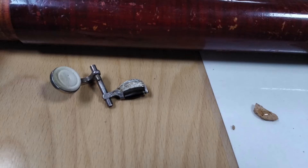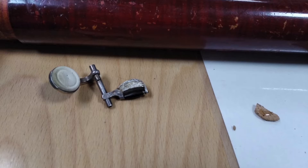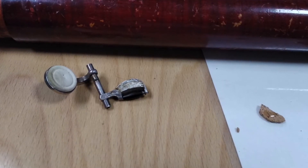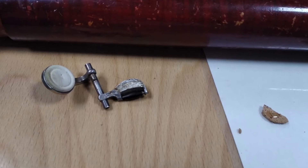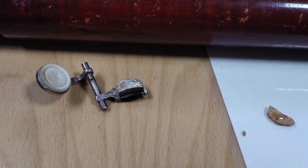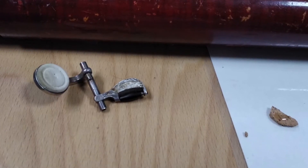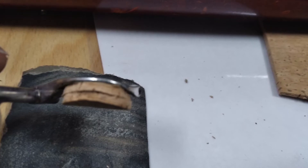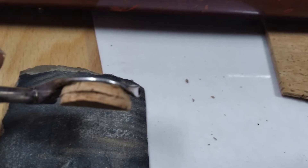Vamos a proceder ahora a realizar un pequeño corcho que nos sirve de tope para la llave. Para eso vamos a usar unas láminas de corcho grueso de unos 4 milímetros y, como no es suficiente, lo que vamos es a recortar tres de ellas y a superponerlas pegando con pegamento en cada una de las caras, dejando que se seque y presionando.